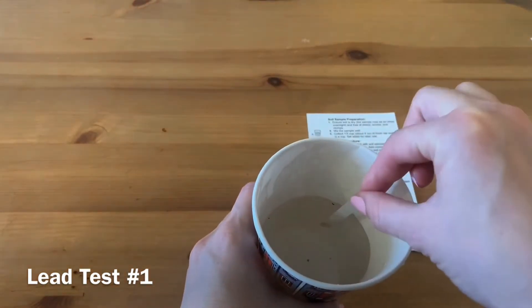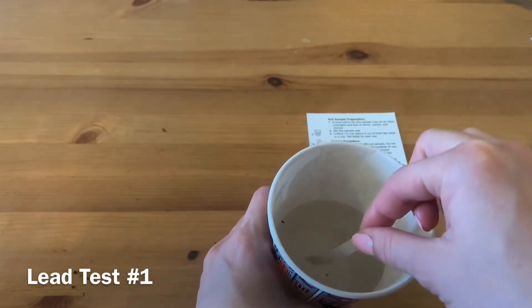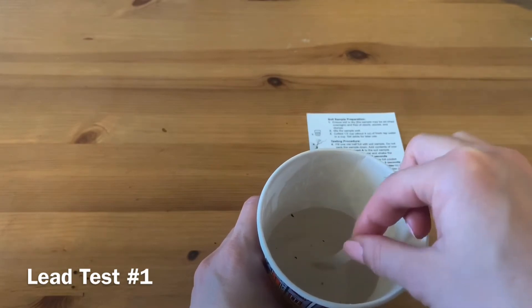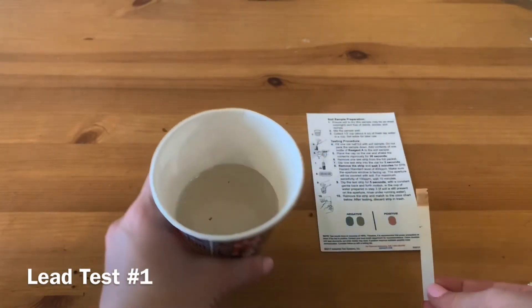After 10 minutes, dip the test chip for 5 seconds with a constant gentle back and forth motion in half a cup of fresh tap water. Remove the strip and match to the color chart below.